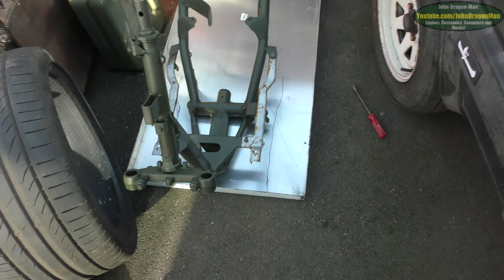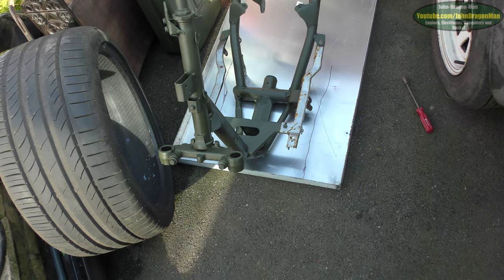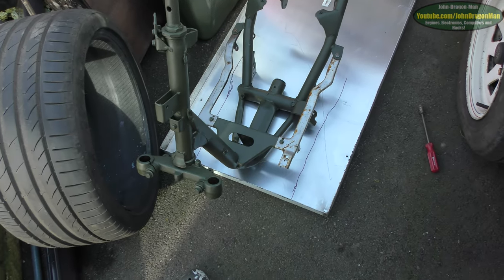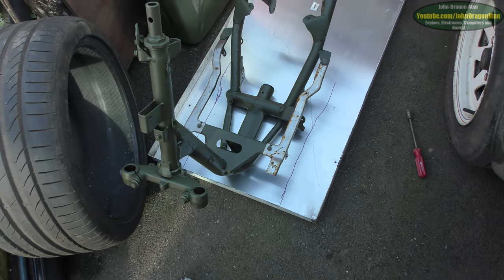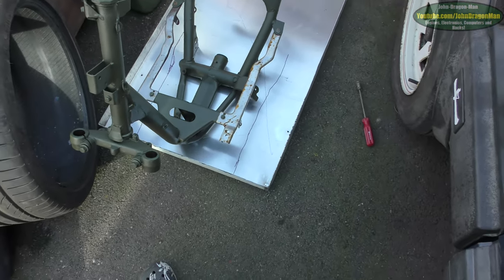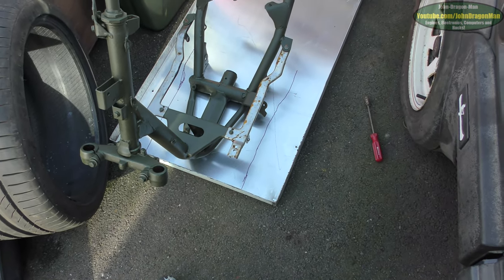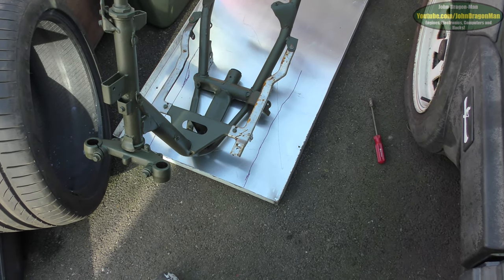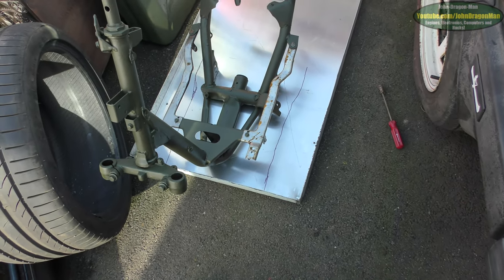Rather than make it out of one piece I'm going to make it out of multiple pieces and then just nut and bolt it together — nice and easy. Smaller cuts and what not. I would have loved to have incorporated the sides into it but it's too much hassle, so I'm afraid we can just live with it being a flat bottom. It's doable of course, but we'll see what we come up with.